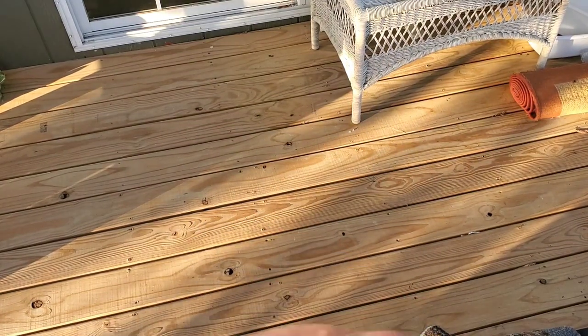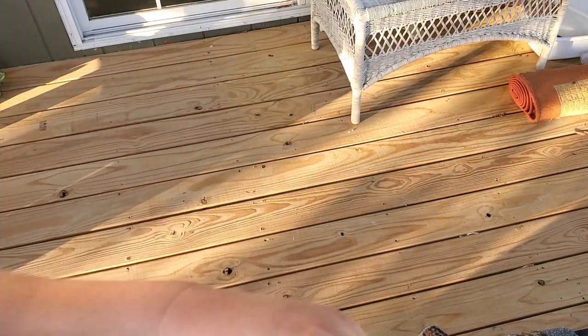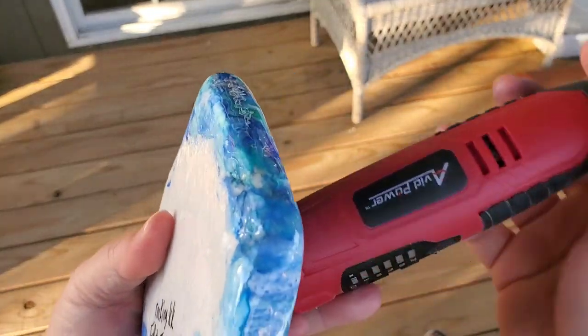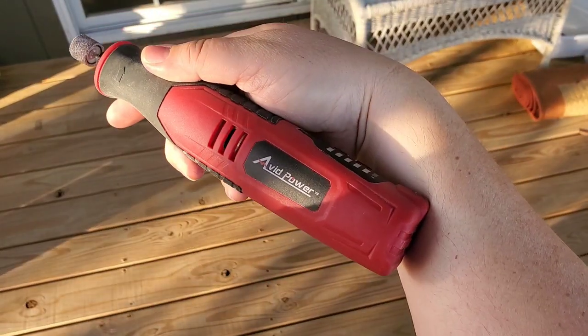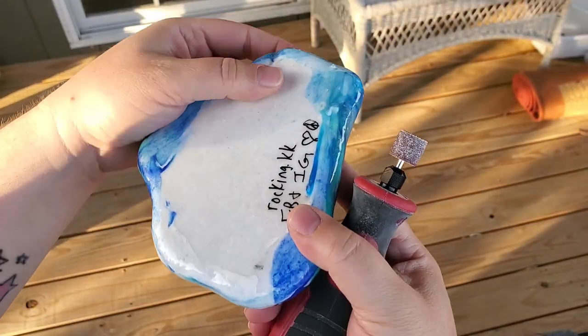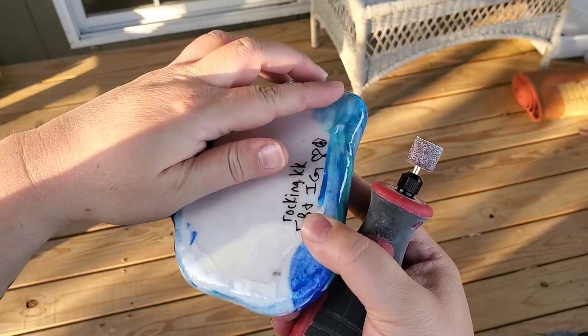Hello, my friends. I thought I would change it up a little bit and show you how I dremel the backs of my rocks, because I use resin on them and I put them on cat mats, which are little spiky things. I'll put a link to what those are in the description.